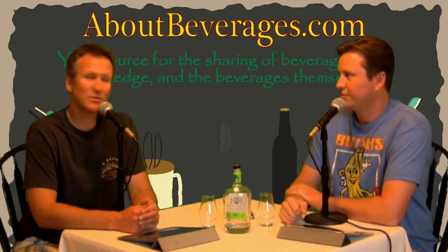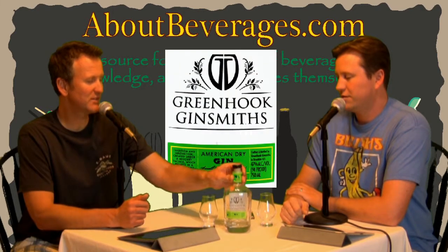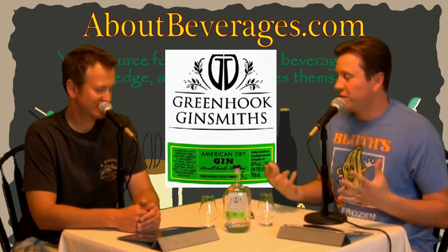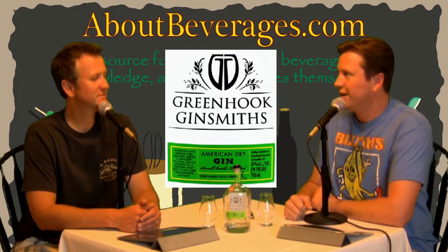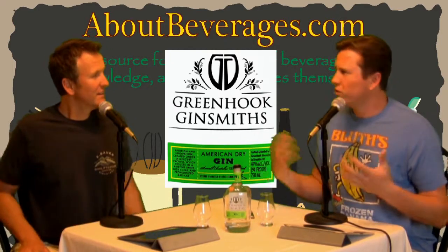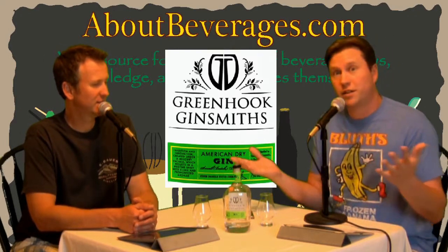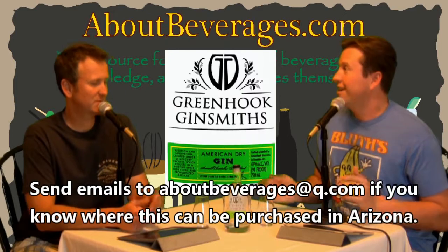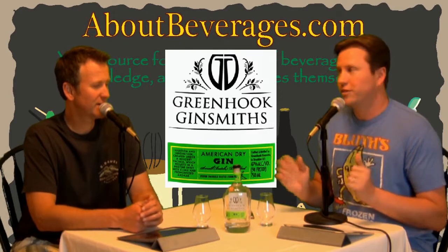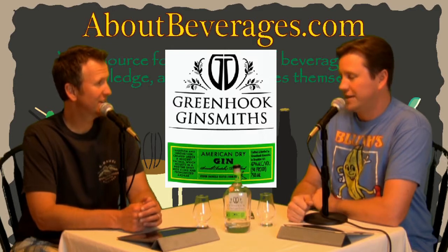I'm Andrew and I'm Keith and we are About Beverages dot com. The beverage we are about today is the Green Hook Ginsmiths American Dry Gin. This was given to me as a gift by someone I work with — he knew how much I love gin and he was heading out to New York. This is made in Brooklyn. You can order it online but you cannot find it locally here in southern Arizona.